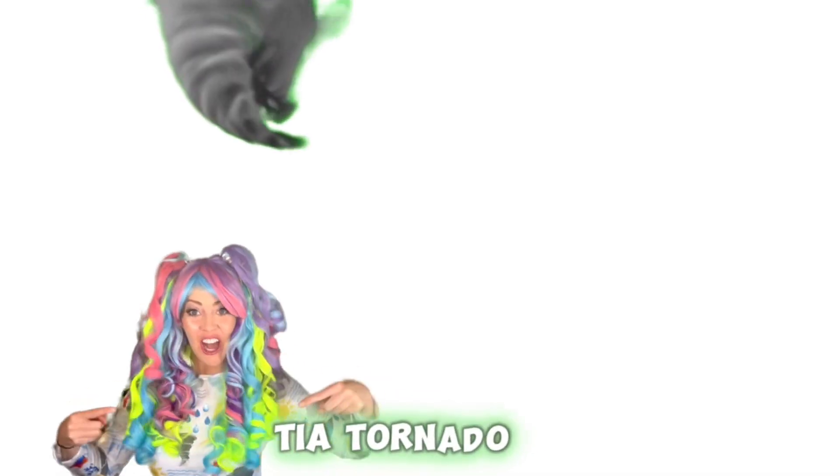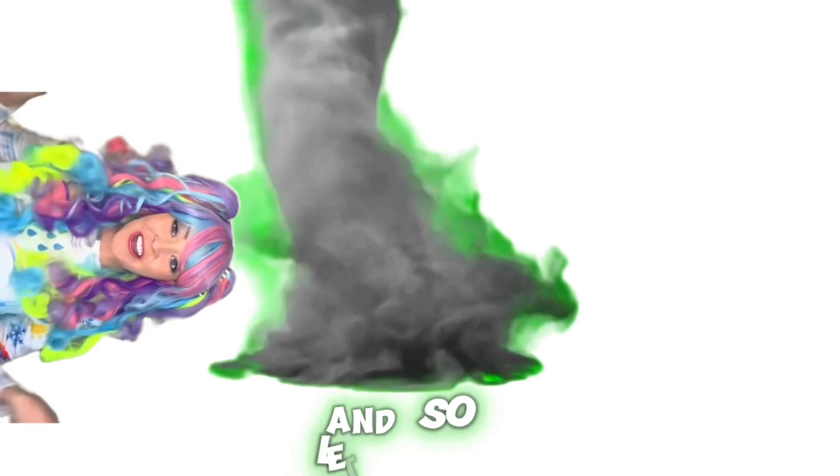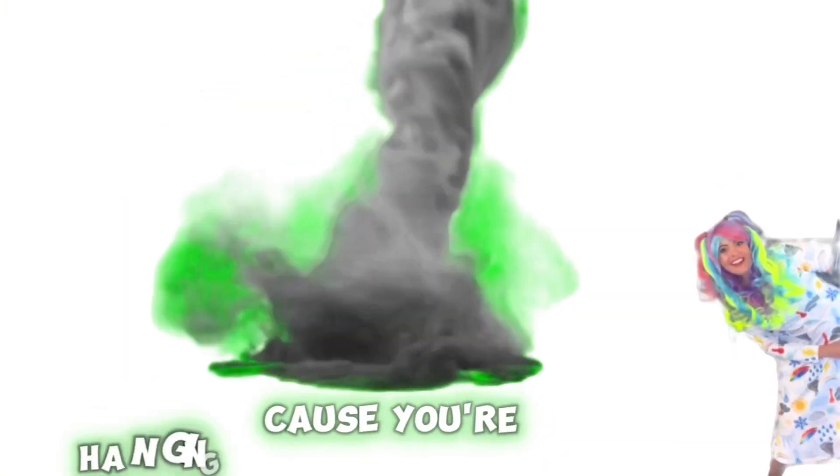Tia Tornado, weather I know, and so let's go, get in the flow. I'll teach you weather, you'll say whoa. Do the Tia Twist, because you're hanging with a meteorologist.